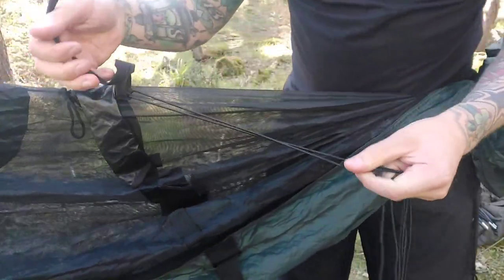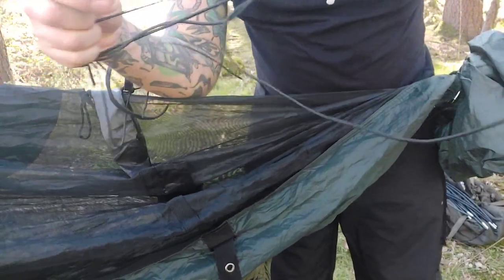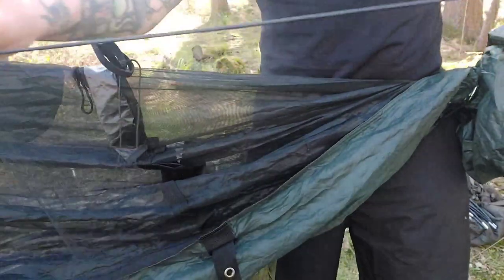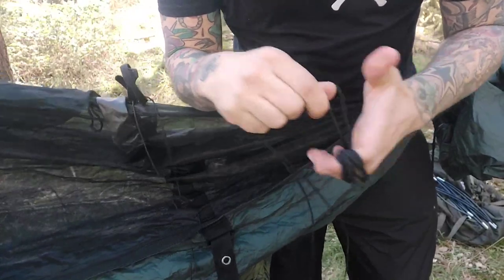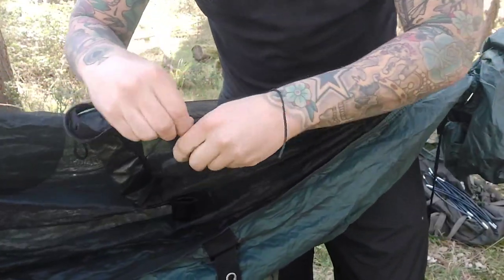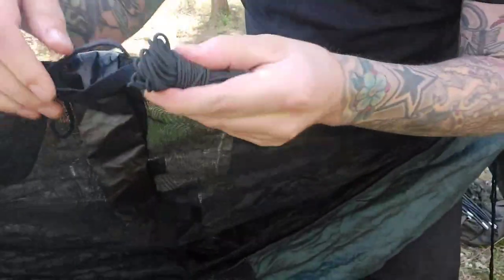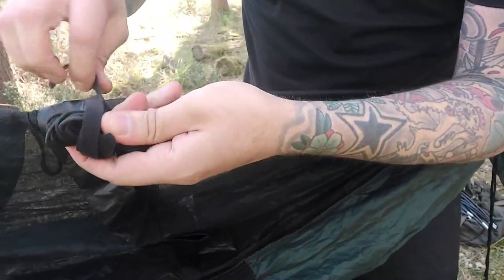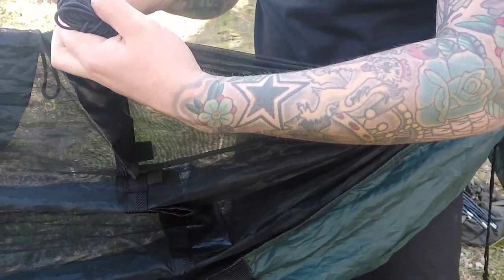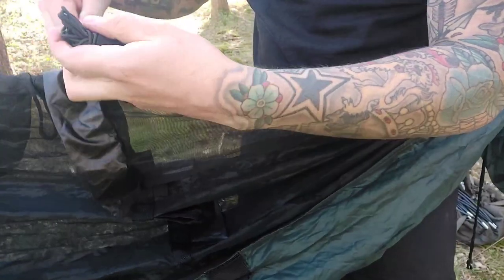The last one is similar — a longer velcro strap. What I do is roll up all the shock cords — the extended shock cord I bought to pull out the bug net — and hank it all up. Once it's hanked, the velcro cinches it down nice and tight, keeping it all together neatly.